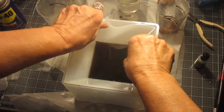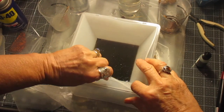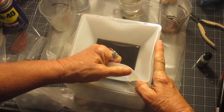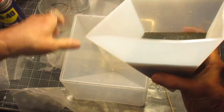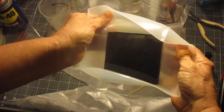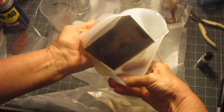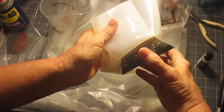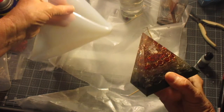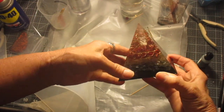We're going to de-mold it. Surprise, surprise — and there she is! I'm going to take a better shot in a second here.